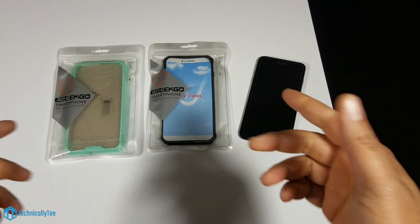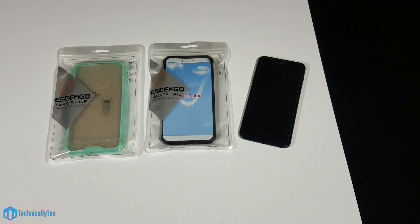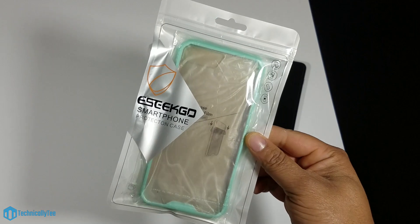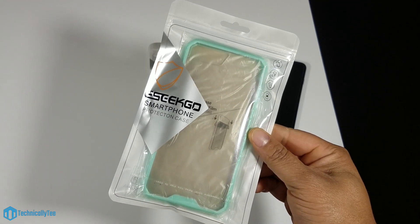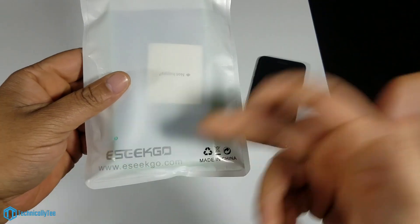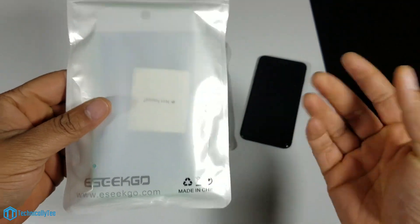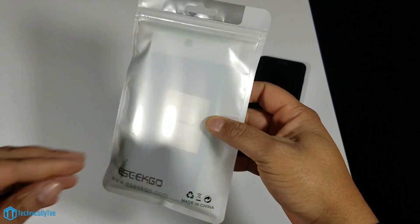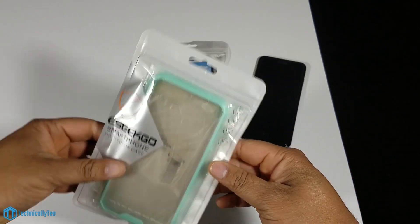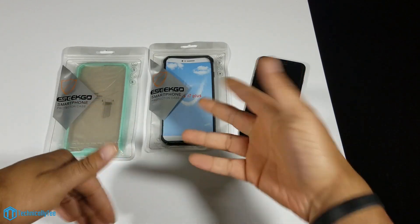So let's start — it's called the eSeqGo and I hope I'm pronouncing that right, it's got a funny little spelling. As you can see it says 'smartphone protection case' on the front; the back has the website and recyclable packaging info. They're keeping it simple, not real fancy, straight to the point.